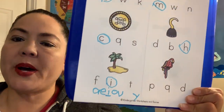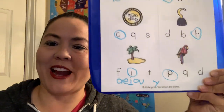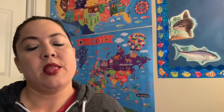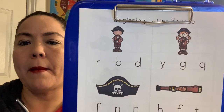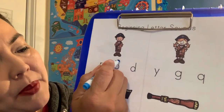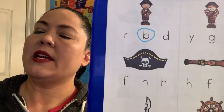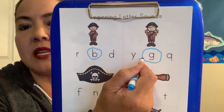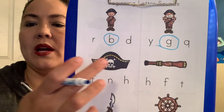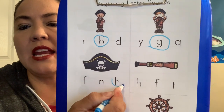And then over here we have p, p, parrot. What letter makes a p sound? If you circle P, you are right. Good job guys. Then we're going to have one more sheet to practice our sounds. We have b, b, boy — what letter does B make? If you said B, you are right. Then we have g, g, girl — if you said G makes the g sound, you are right. What letter makes the h, h, hat sound? H, h, hat. If you said H, you are right. Good job guys.